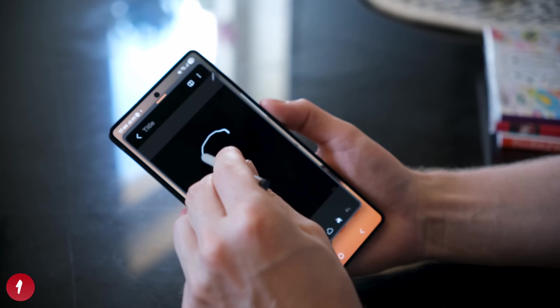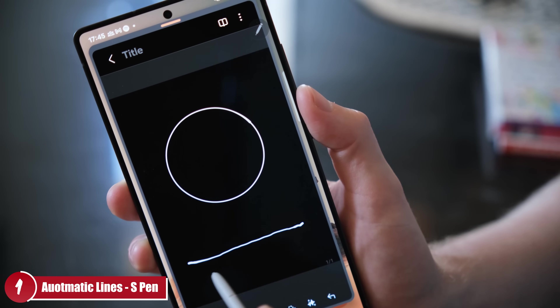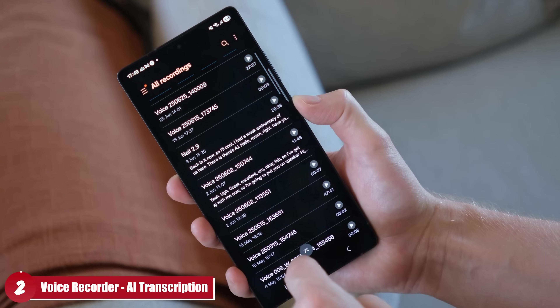The first tip: if you grab your S Pen, draw a straight line and hold for a few seconds, Samsung will auto-straighten that line for you. This makes your notes and annotations look a lot neater with little to no effort.